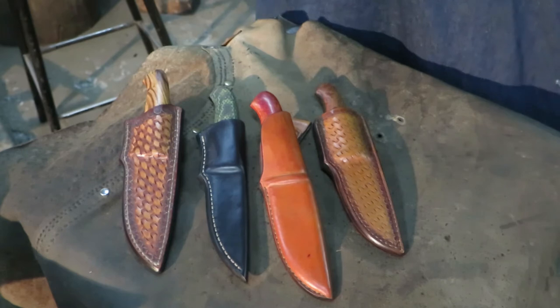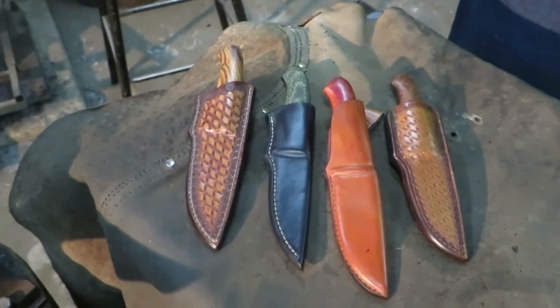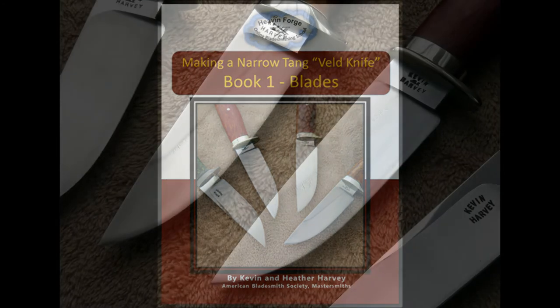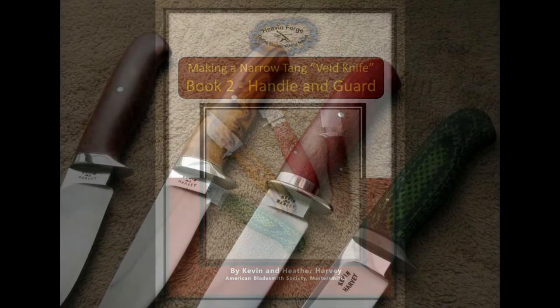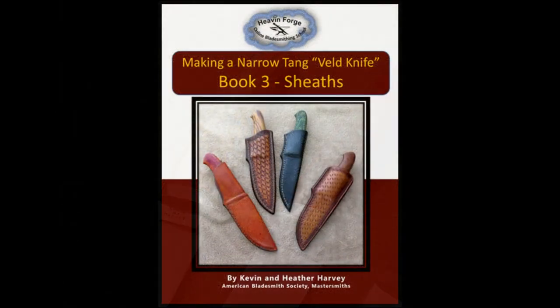Narrow tang knives with their guards are perceived to be trickier than full tang — let me show you that this is not the case. They may just become your favorite knife construction, as they are mine. Both beginner and seasoned knife makers will find these books valuable.